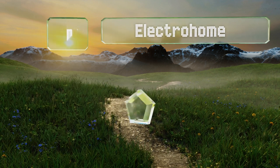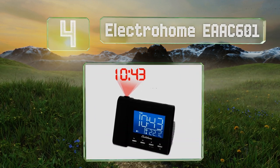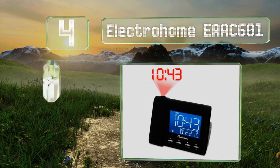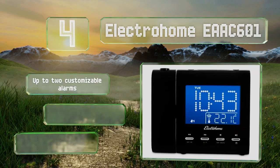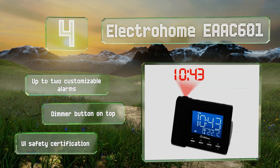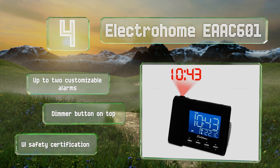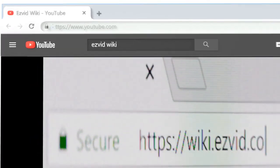Coming in at number four, with its compact design and bright clear pointer-list style display, the Electrohome EAAC601 is a good bedside companion. It's equipped with a 3.5mm auxiliary input so you can listen to your choice of music if there's nothing good on its built-in radio. It allows for up to two customizable alarms and comes with a dimmer button on top and a UL safety certification.